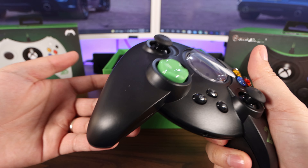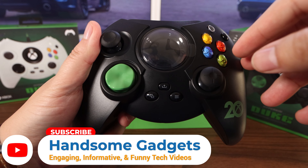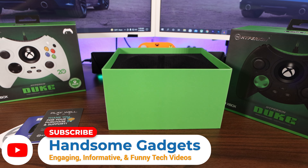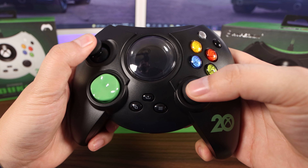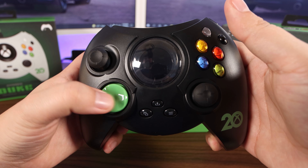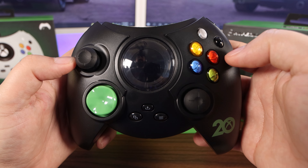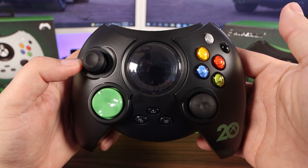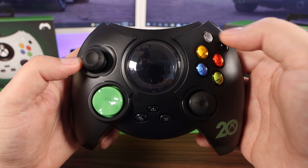This feels massive compared to nowadays' controllers. Let's go ahead and peel this off real quick. We got our left thumbstick, our right thumbstick — very clicky and nice. Got a little bit mushy D-pad right here. A, X, B, Y. Now, as far as the black and white buttons, we don't have that anymore, but back in the day, I believe these are the bumper buttons.